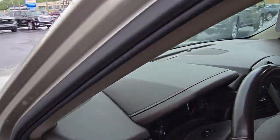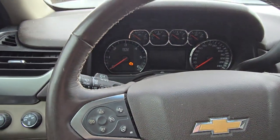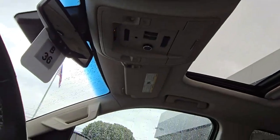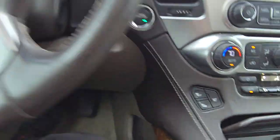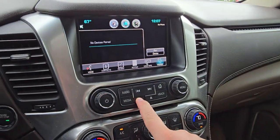I'm going to hop in here and fire it up. It does come with the sunroof as well. Heated steering wheel. You also have heated and ventilated seats.